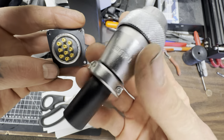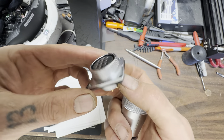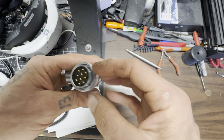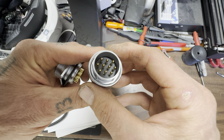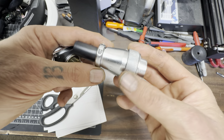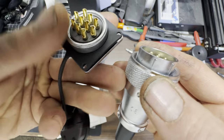About 20 bucks on Amazon, a couple days delivery. They have a bunch of different options. The three-prong is rated to 50 amps and this 10-prong is rated to 25 amps. I'd assume the whole plug handles 25 amps total rather than per pin, but I'm not sure.